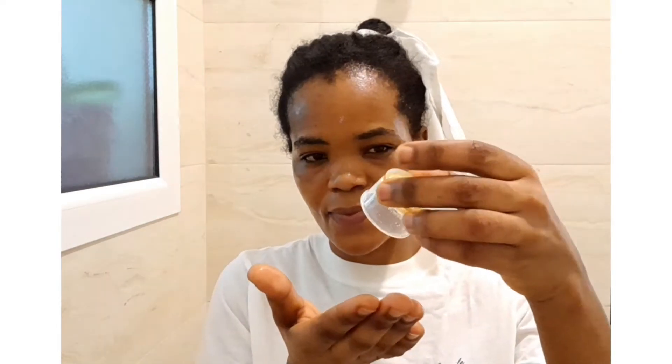Massage the gel a little bit with your fingers, making sure it's spread all over your face. Then place a little bit of honey onto your finger and add the honey directly on the gel on your face. Spread the honey all over so that they mix together.